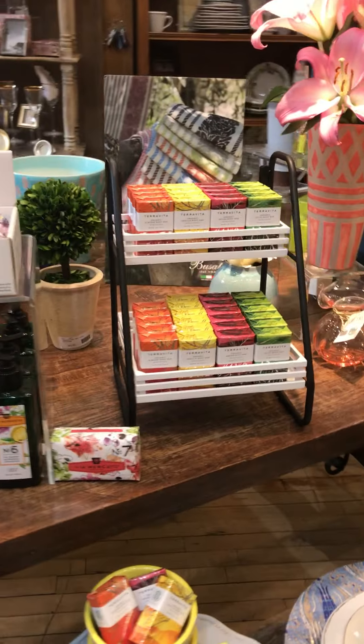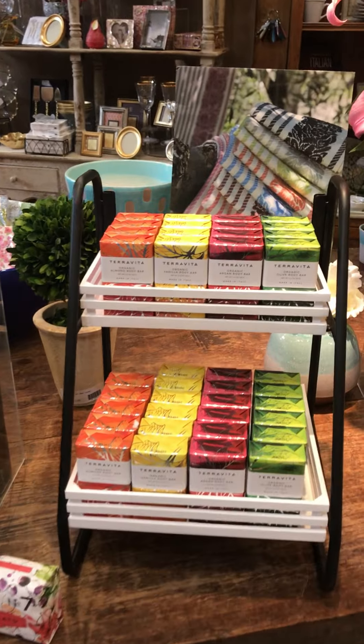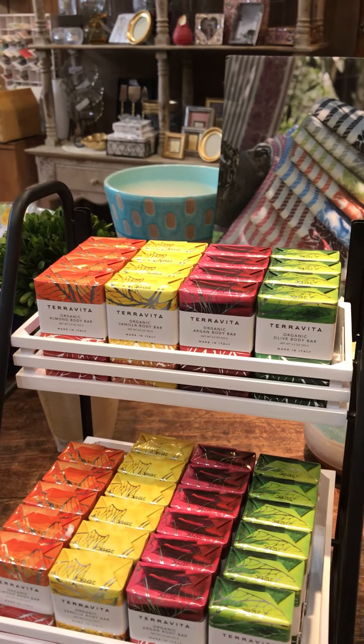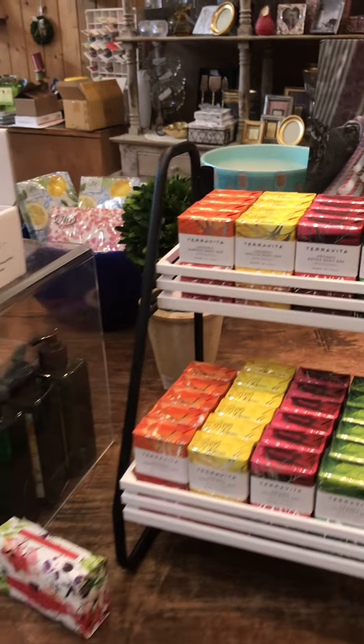I also wanted to mention that we have soaps for the body and your bath. I'm really excited about this new line called Terra Vita that we got in — it's all organic, vegan, all natural ingredients, no chemicals, and some just beautiful fragrances and packaging.